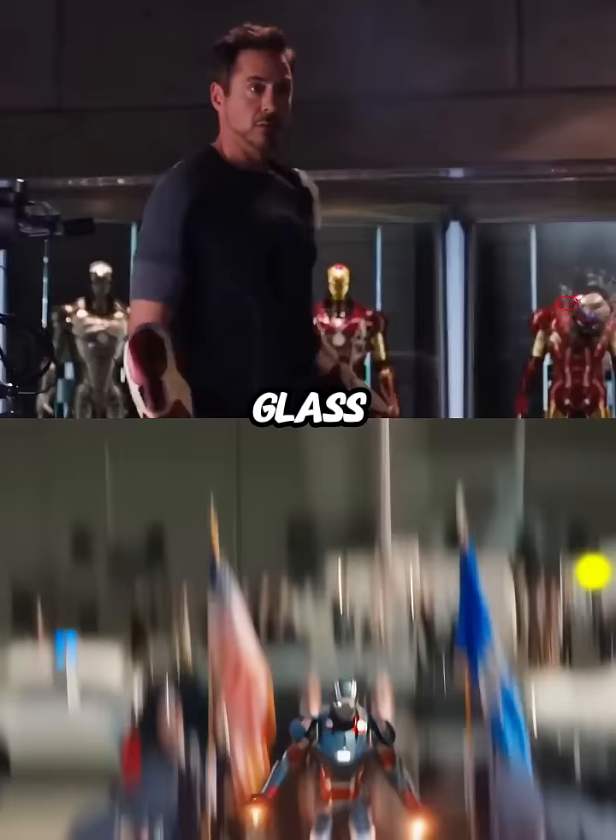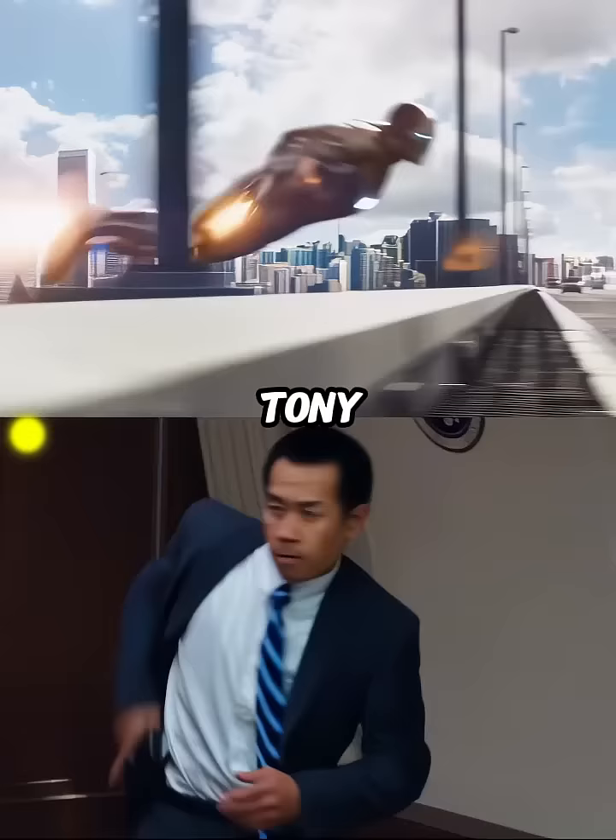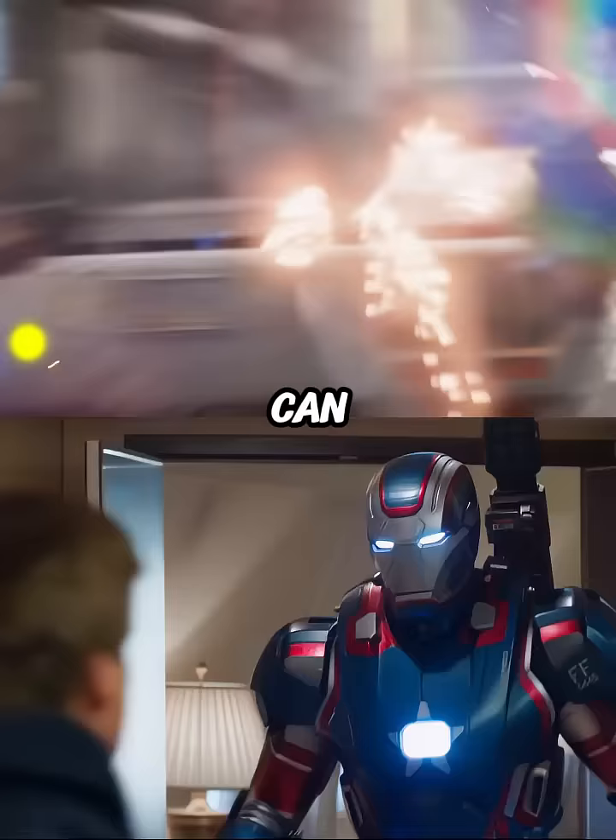This impact completely disassembles the Mark 42 armor, and if you look closely you can see Dummy taking out that last part and throwing it at Tony. Now we can understand why Tony named this robot Dummy.